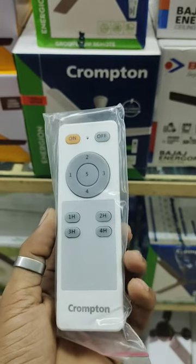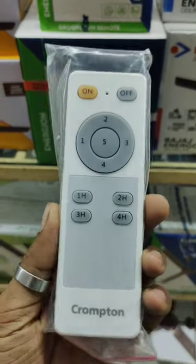Welcome back! You are a fan of this remote. This remote is a fan.